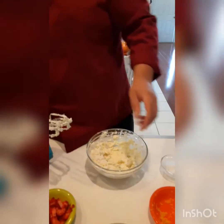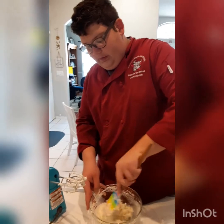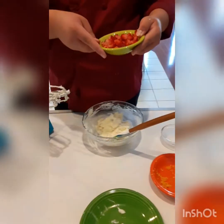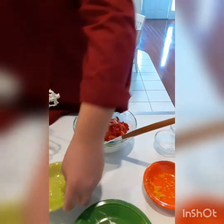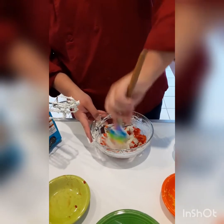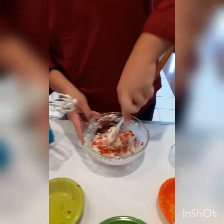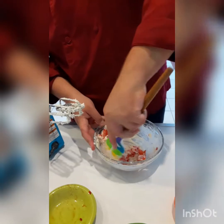Now that it's a lot softer we can begin folding with our spatula, and once it is how we like it, once we're happy with it, we can add our strawberries. We have about a quarter cup of strawberries which we're going to fold into our mixture.